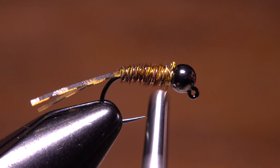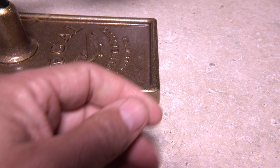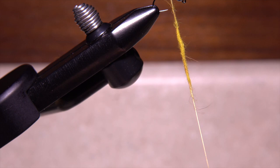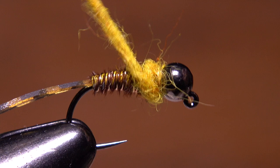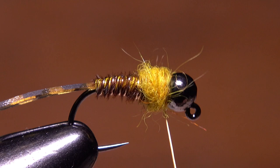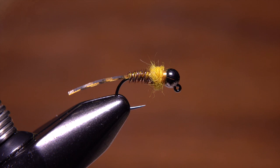For the collar of the fly, I like golden stone colored Australian possum — an ample pinch is all you need. Create a 2-inch long dubbing noodle on your tying thread that's tapered at both ends. Take wraps with the noodle to build up a fair sized collar behind the bead. Once you have the collar looking good, complete a pair of 5-6 turn whip finishes to build up a short thread band and secure your tying thread, then snip or cut the thread free. A small piece of Velcro works wonders when it comes to brushing the dubbing out to represent legs and gills and add some motion.